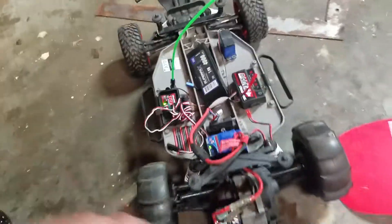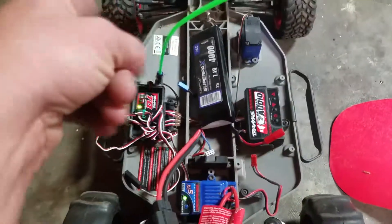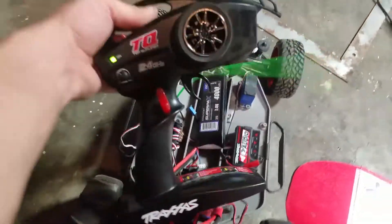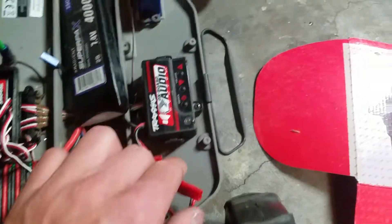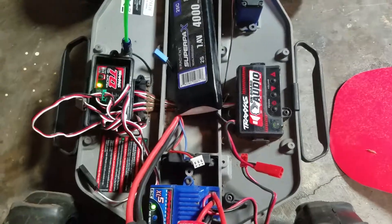Now it's got throttle. So if anybody out there has a Traxxas Slash with onboard audio and you only have steering, and you've calibrated the ESC and you've put the controller back to factory specs and it still won't work, go ahead and unplug this thing.